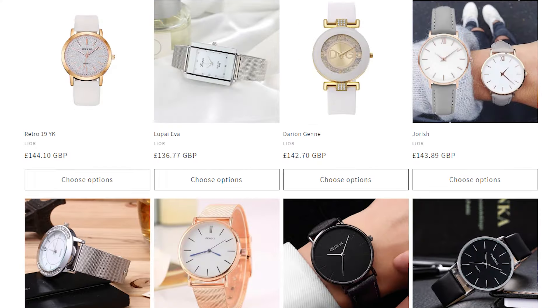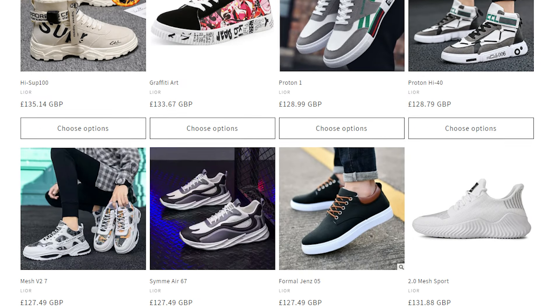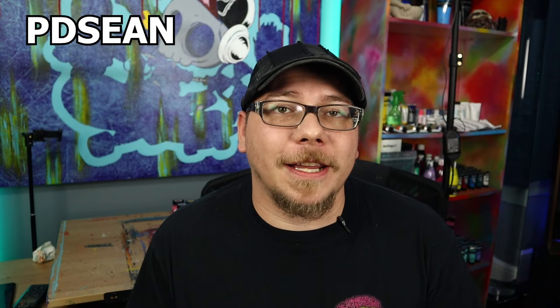A huge shout out to Dion for sponsoring this video and providing the shoes for this project. Make sure to check out all of their apparel, jewelry, footwear, and all of their products on their website, and make sure to use affiliate code PDSEAN to get a discount at checkout.